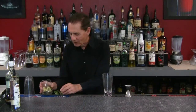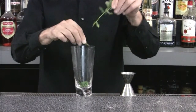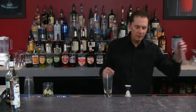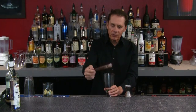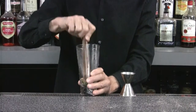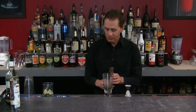First, we're going to take our mint sprigs — about seven or eight of them. You don't want to use too many or you'll get too heavy a mint taste, which will overpower the drink. Then we take our muddler — this is what a muddler looks like, a little mini baseball bat — and muddle that mint to release the oils from the leaves.